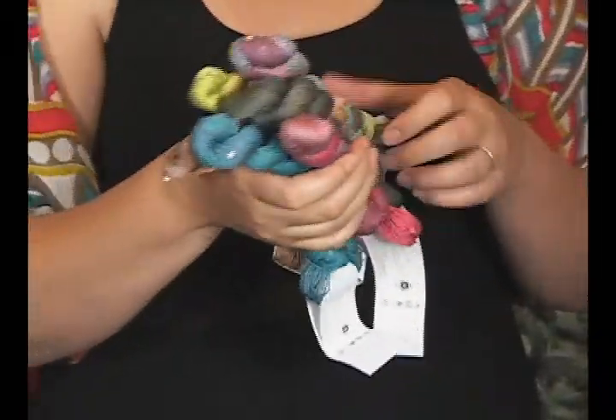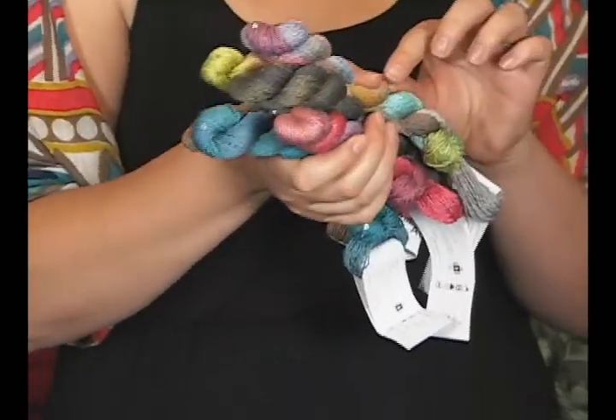Each little skein you see here is about 80 yards, and it's fun because it has all these little sequins throughout it. When you knit your piece, you can do a loose shawl or a tank top — you've just got a little bit of bling in there.